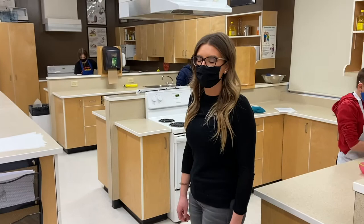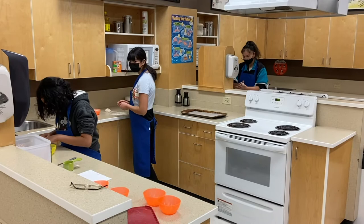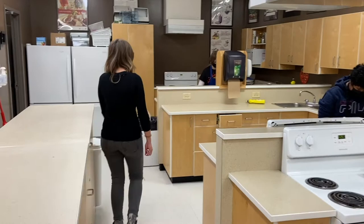This is where students get to create, bake, and cook a variety of different foods for themselves. Students start off the year with a safety unit where they learn basic food safety. We are into the cooking section where students take turns preparing and cooking meals for themselves.